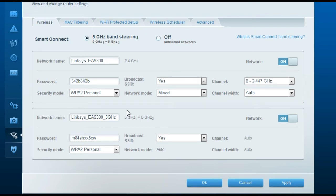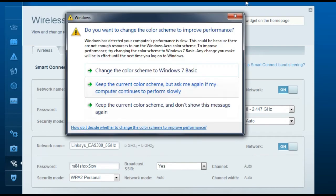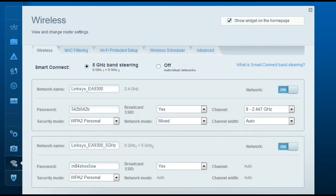Once the wireless settings are saved, go to your wireless computer and connect to the wireless network. If your computer supports 5 GHz, you will see both networks. Select the network, enter the wireless password you just set up, and you will be able to access the internet. Any wireless device or mobile phone can also connect to the wireless network the same way.